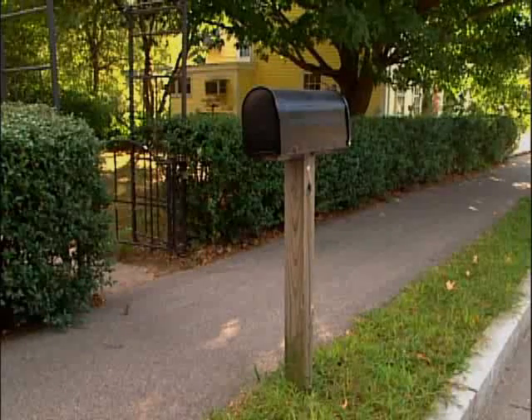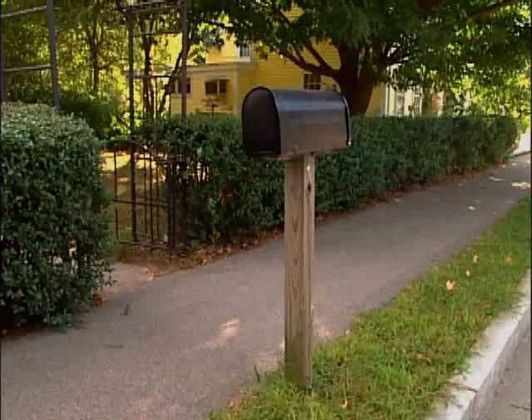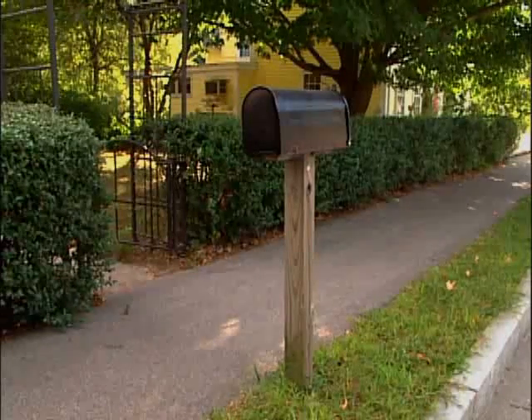Weather, damage, or rot, or just the desire for a new look, can drive the need to replace an existing mailbox post. Here's how to do it.